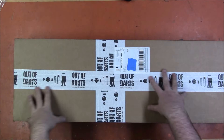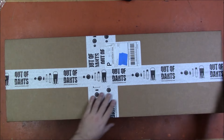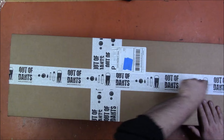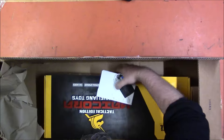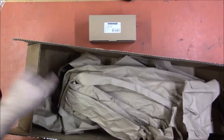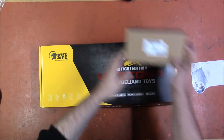I have received another most auspicious package from Out of Darts. I believe it's another blaster that they would like me to review. What we have is the tactical edition of the Unicorn.